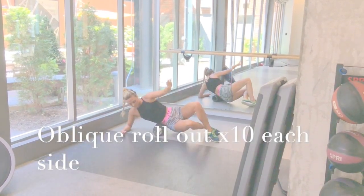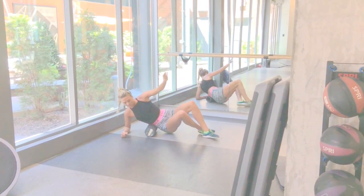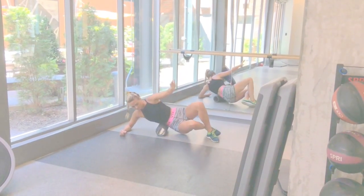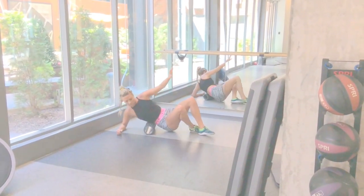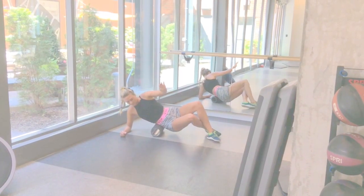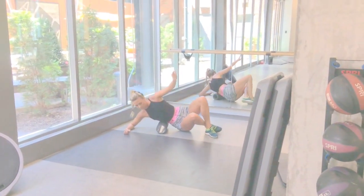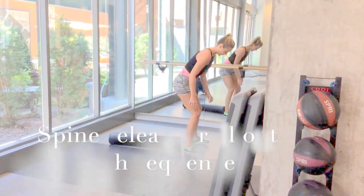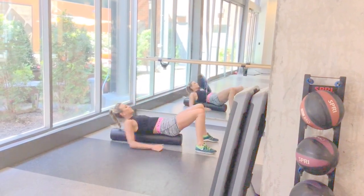Next up is rolling out your obliques. This is great if you suffer from lower back pain and it also helps to lean out the upper body. Again, use your feet and elbow to support how much pressure you put through your obliques. I do 10 reps to one side, then turn over and do 10 to the left side.